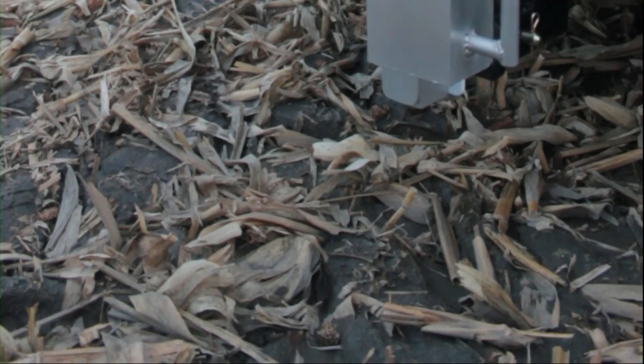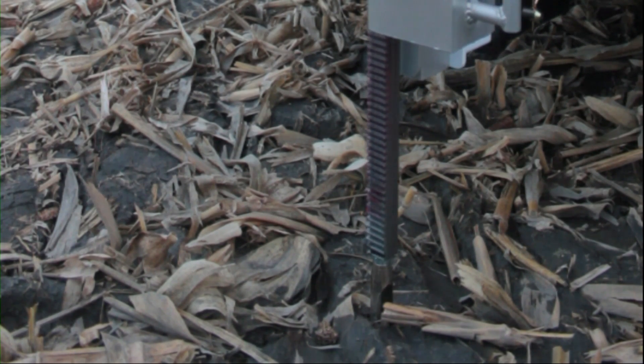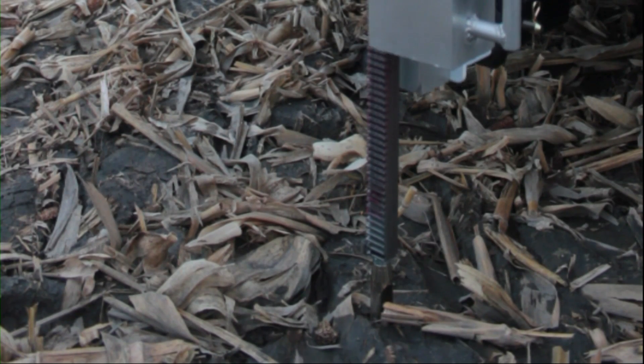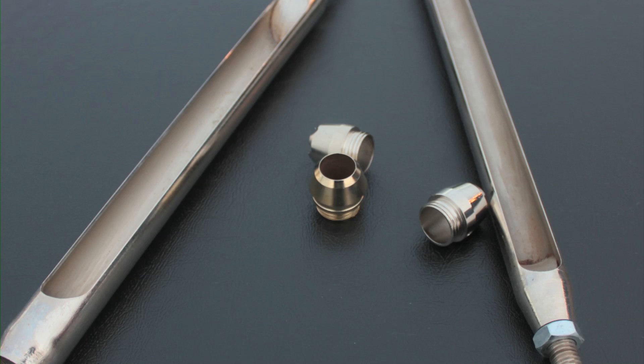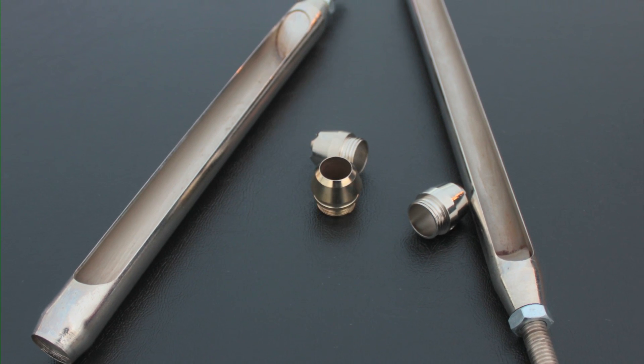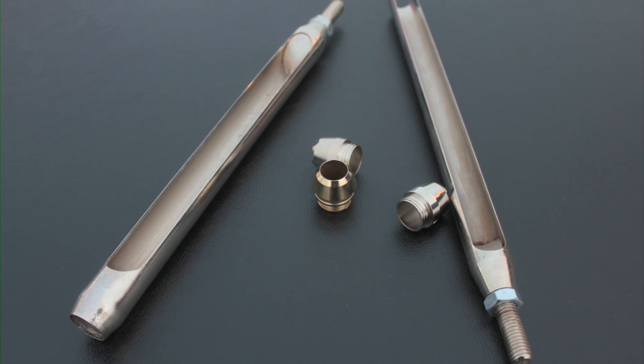The Magic Tech powered soil sampler allows you to provide your customers with consistent, high quality samples with its operator adjustable automatic depth stop feature. A wide assortment of probes and probe tips allow sample collection in many different soil types and conditions.